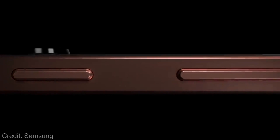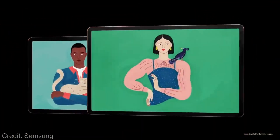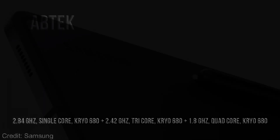The Samsung Galaxy Tab S8 Ultra is rumored to feature a 14.6-inch touchscreen for your daily needs and runs Android 11 operating system to quickly open apps and games.